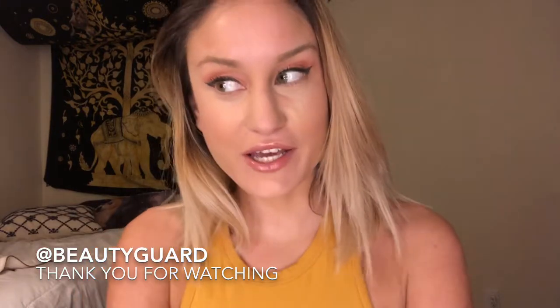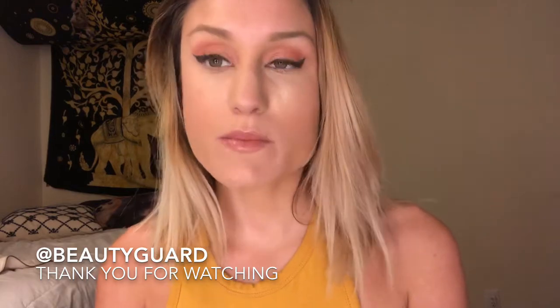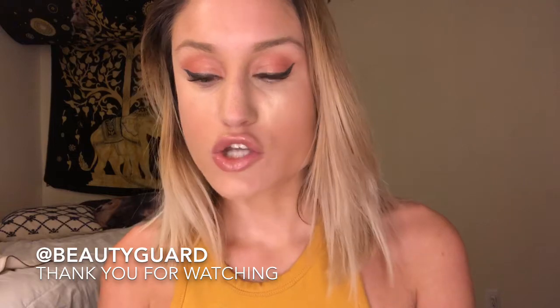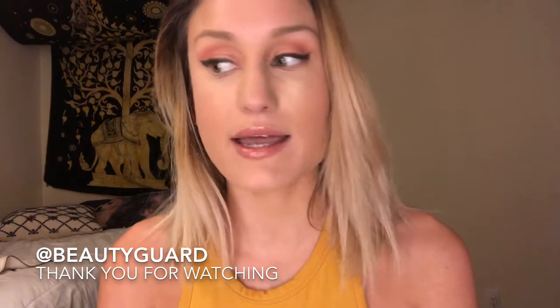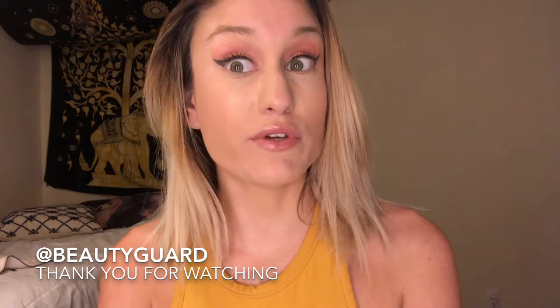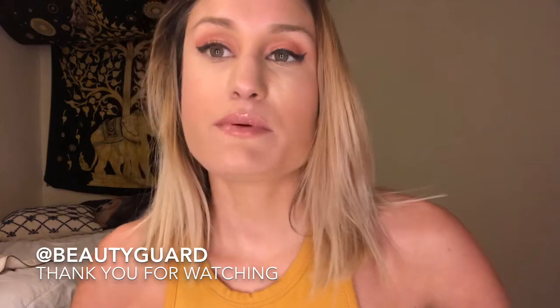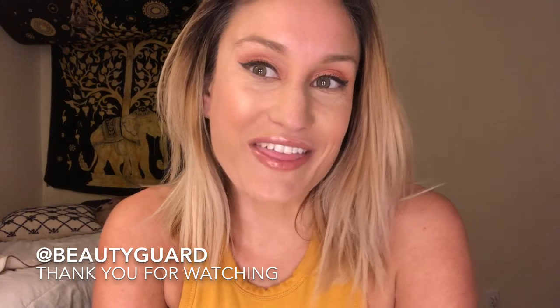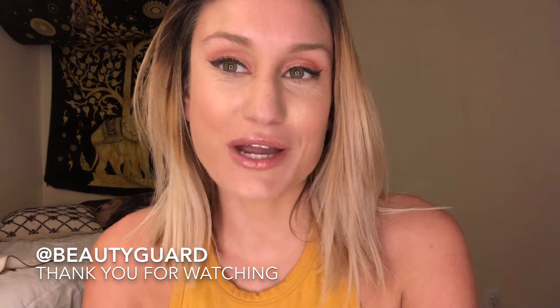Hey guys, Nicole here and I'm back with another video. Today I'm going to be demoing and reviewing some of the products from the Fenty collection. I really wanted to get my hands on Rihanna's products because I heard the foundation was really nice and I wanted to see if it lives up to all those Sephora reviews. I also picked up some other Fenty products along the way, so if you want to know what I think, just keep watching.